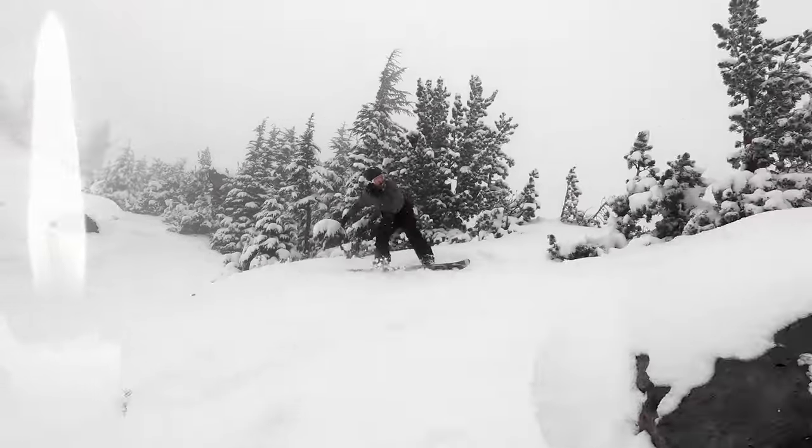Before we sign off, just take a moment of silence in remembrance of Prism Rose. You served us well, Prism Rose. Beautiful lens.